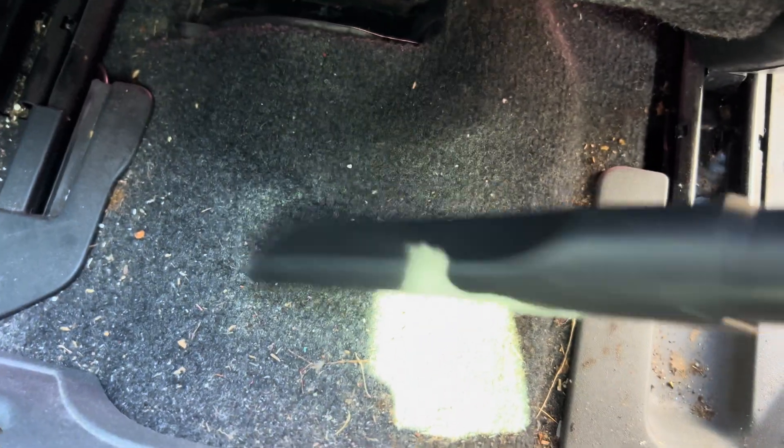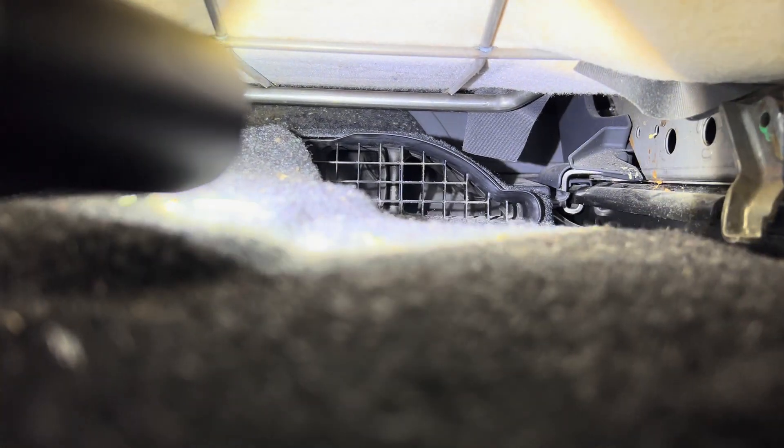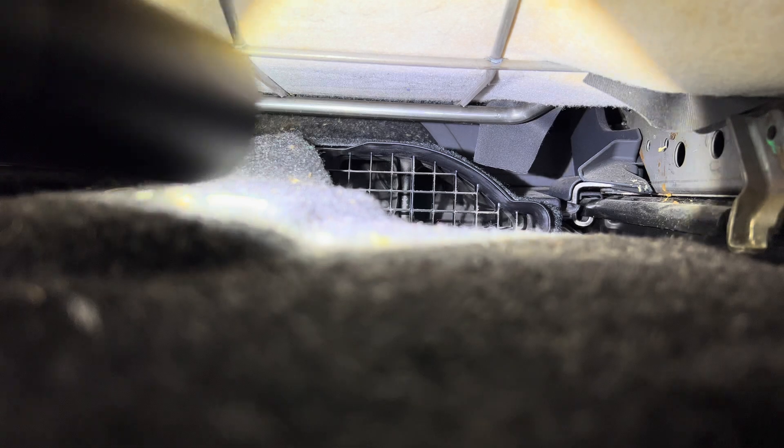If you want to keep it clean, you can vacuum around it to make it better. But if you have a Prius where the seat doesn't slide forward, like most Priuses, you can still look under there from the front of the seat.